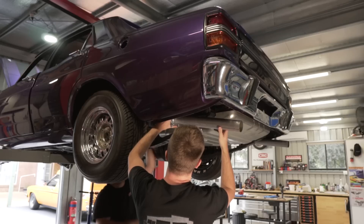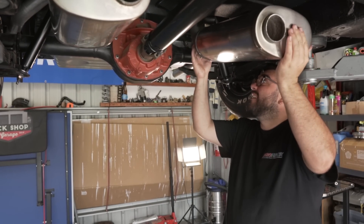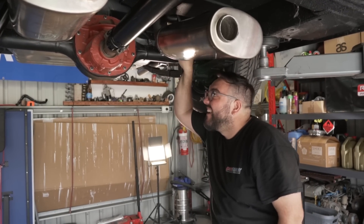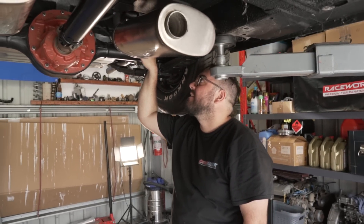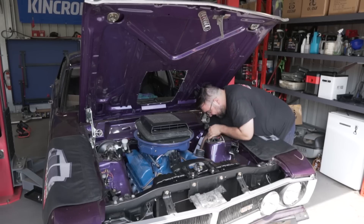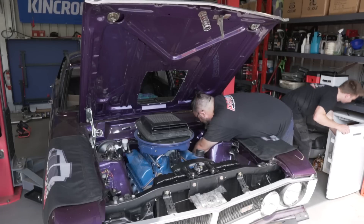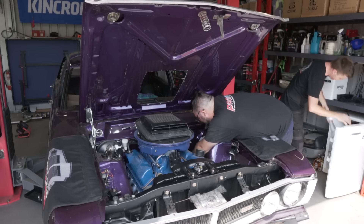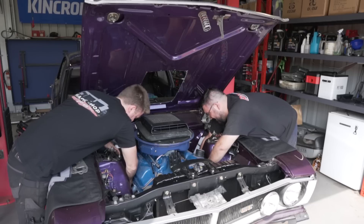What we just figured out is we've been trying to get these tips to look level for ages, and then we had them close enough and moved to bolt out the headers. As soon as we removed these sections and let it hang, they actually sit perfect. So we're going to do the headers now, get them bolted in, and then just work our way back and make this middle section. We're doing the usual - picking a side and going for it. It's a shame I've already started on this side because this side sucks.